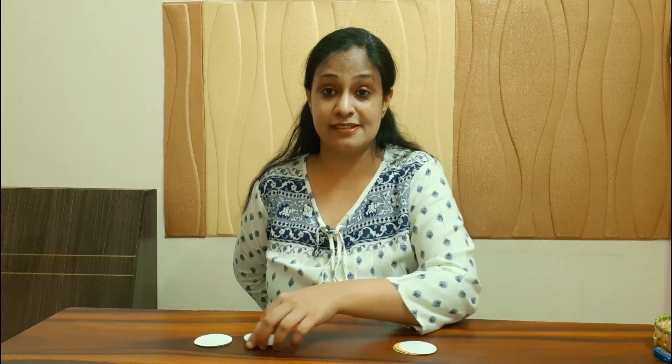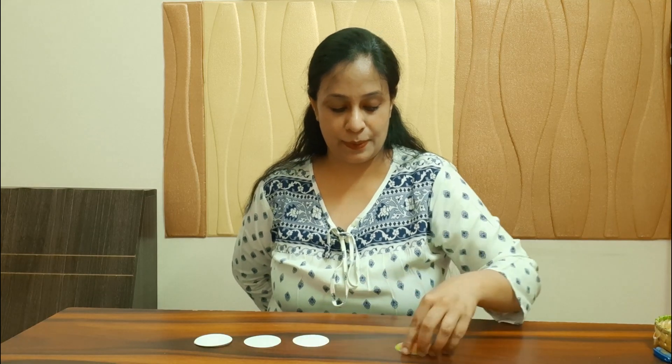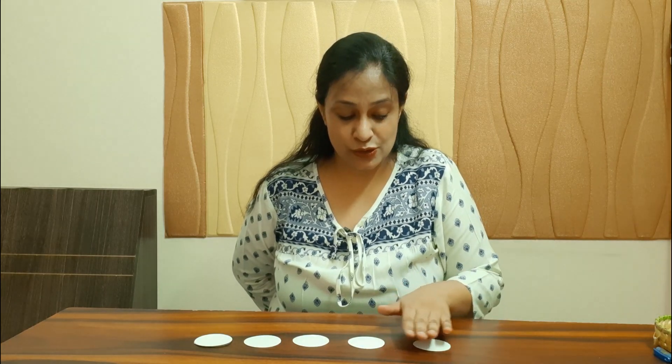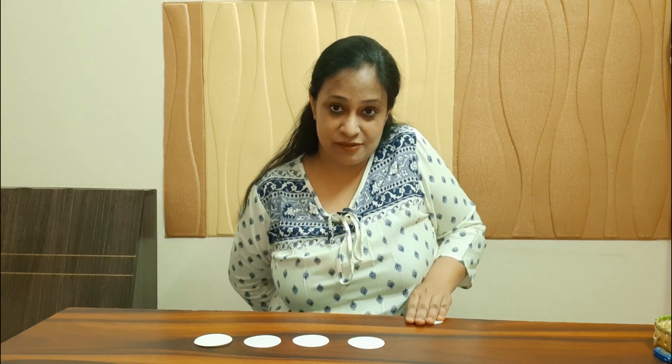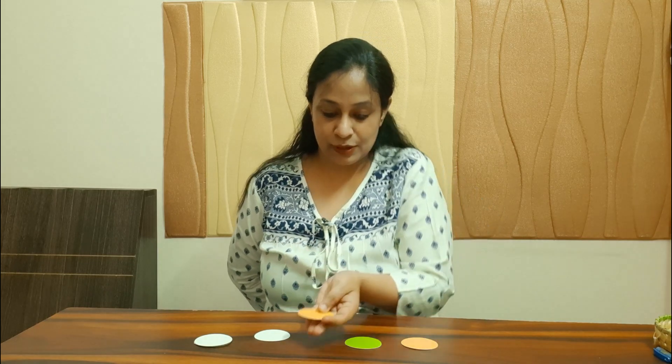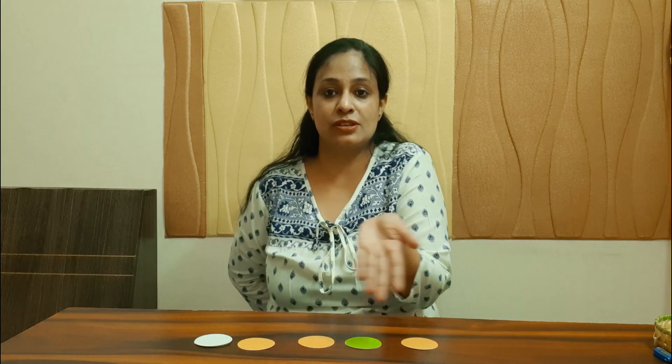The final activity, which I always think is really difficult, is turning cards — which is a representation of turning pages in a book. Trying to do them individually is difficult, but you can always try. It will not only help with individual finger movements but also with supination and pronation — the turning of the hand palm up and palm down.